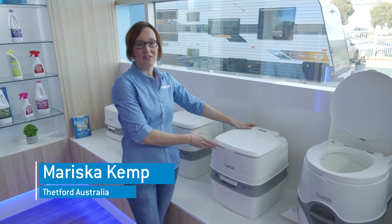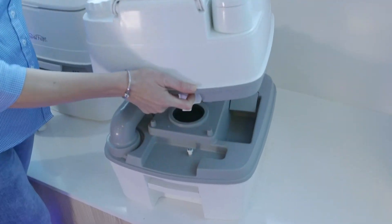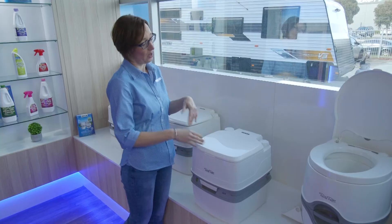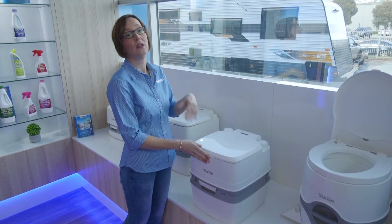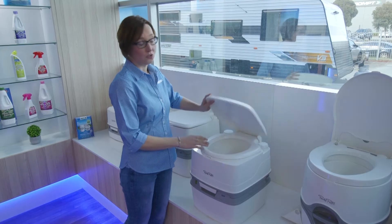Hi, I'm Mariska from Fetford. Today I'm going to tell you a bit more about our Porta Potty 365. I'm going to show you how to set it up for the first use, and then afterwards how to empty it, how to clean it, and how to pretty much use the toilet.